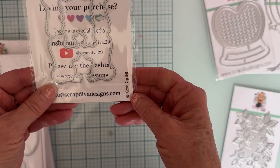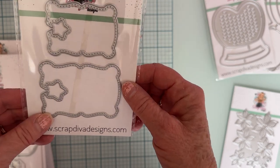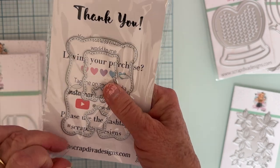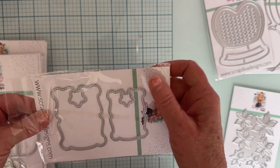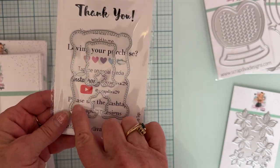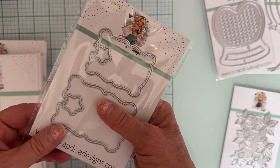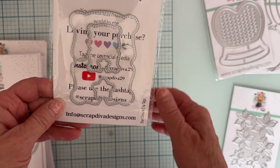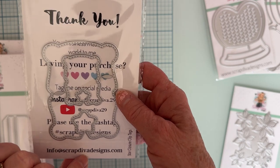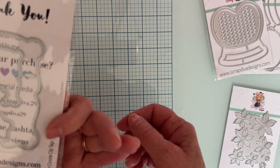Next up we have Star Closure Clip Tags. So these are cute. There are different sizes — this tiny one, the biggest one, then the medium, and then one in between. I was making sure they weren't layering pieces, but they're just four different sizes. Those are really cute. Those will be fun.